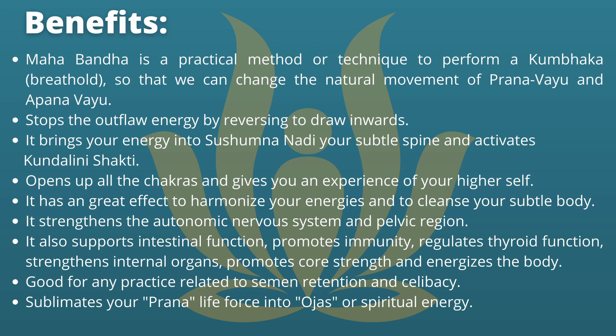The benefits of Mahabandha are as follows. Mahabandha is a practical method or technique to perform a Kumbhaka, so that we can change the natural movement of Prana Vayu and Apana Vayu. It stops the outflow of energy by reversing it to draw inwards. It brings your energy into Sushumna Nadi, your subtle spine, and activates Kundalini Shakti, opens up all the chakras and gives you an experience of your higher self.